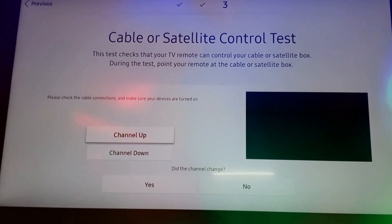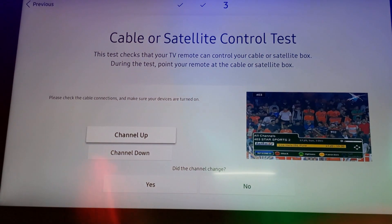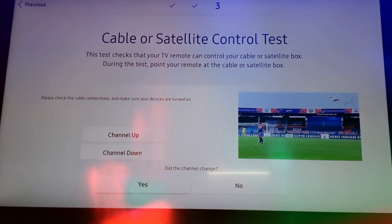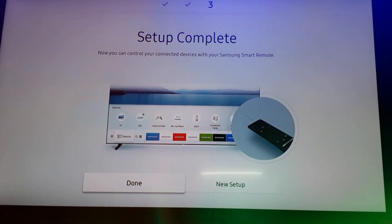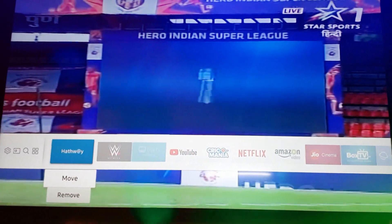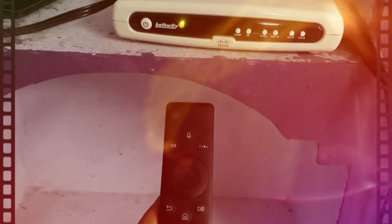Let's try whether it works or not. As you can see, I am pressing channel up and the channel is changing — it is working! So click Yes and it is done. Click Done and the set-top box is connected. You can see the Hatway option in the menu, and you can also move or remove it from the menu.